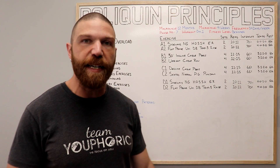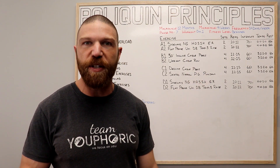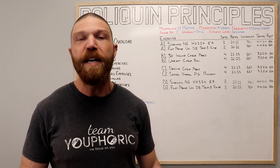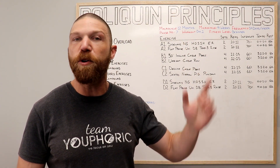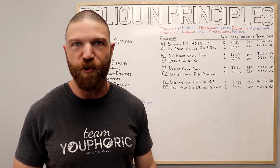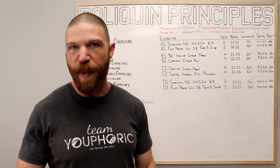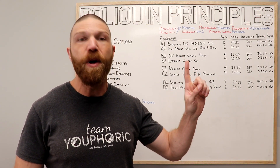Before we get into the breakdown of the routine, a couple of disclaimers. Number one: to maximize the benefits of this routine, you need to make sure that your diet is on point. If you need help with your diet, check out the linked video or the nutrition links in the description below. Number two: to maximize strength and hypertrophy gains, you need to be following progressive overload — there's a linked video on that as well.